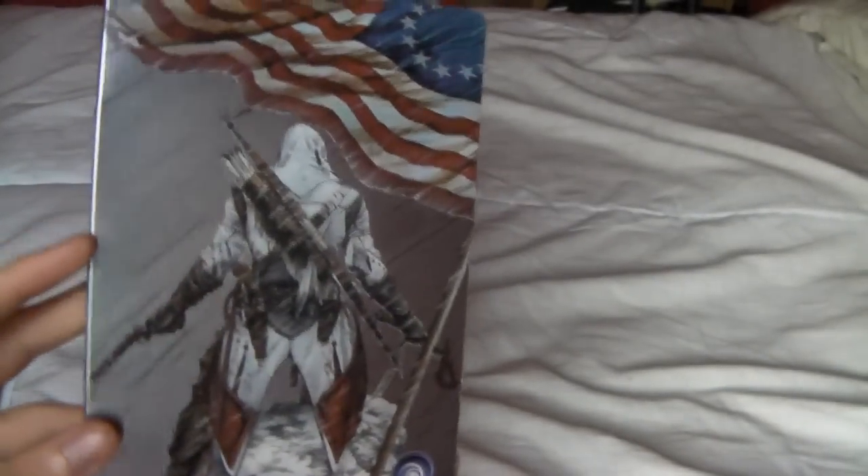Inside, this is the main part so we'll leave that till last. But the other things you get in the Freedom Edition is a steel box case. Which of course all the Collector's Editions these days are coming with these, and rightly so because they look amazing. Every single one, doesn't matter what the game is, these always look so good.